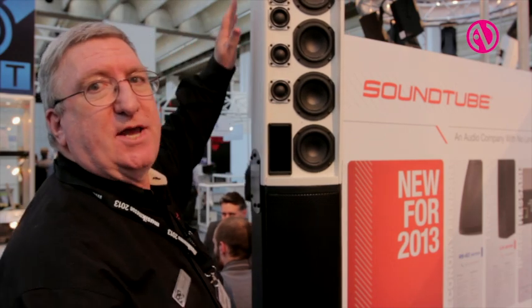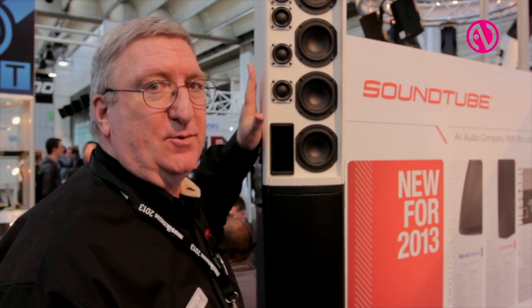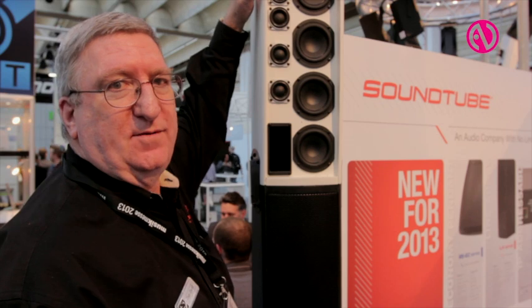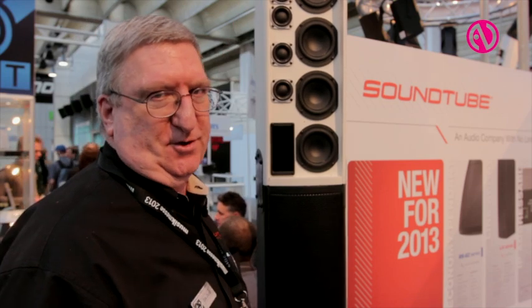Very unique in that this is a three-way design. Most line arrays are one-way or two-way. We're a three-way, and to make it even better, the tweeter is a ribbon tweeter, known for the sweetest sound around.